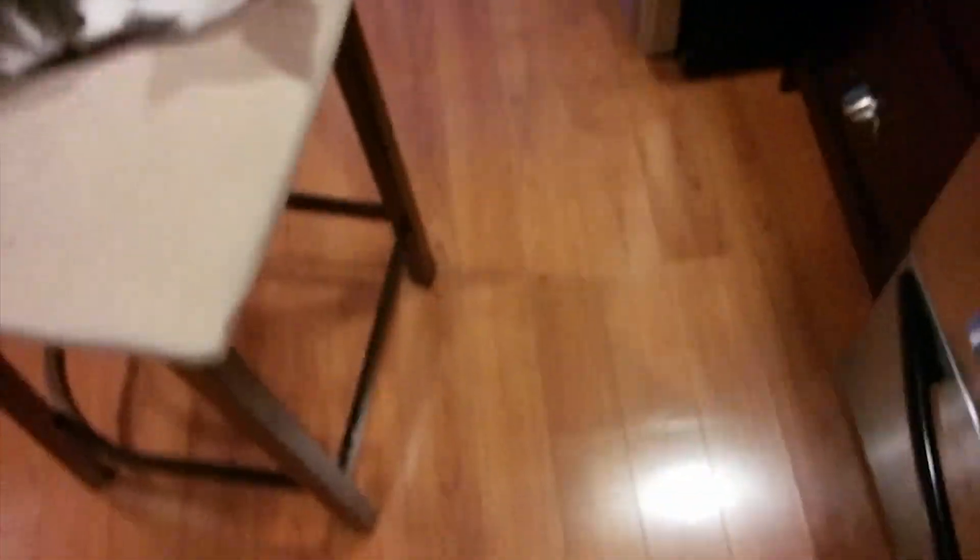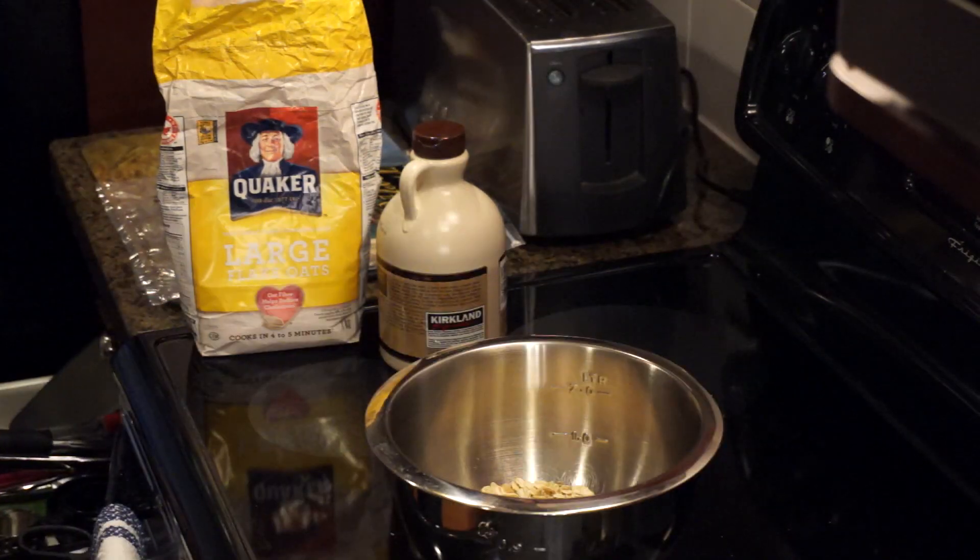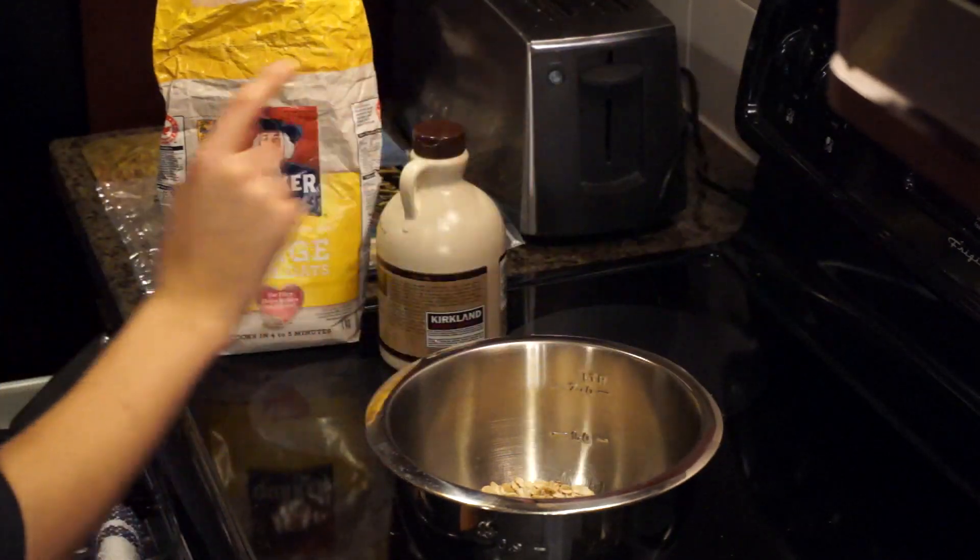Oh shit! That didn't work out very well. I have walnut shells everywhere, so I'll be finding them for days I'm sure. And I've preheated my oven to 350 degrees.